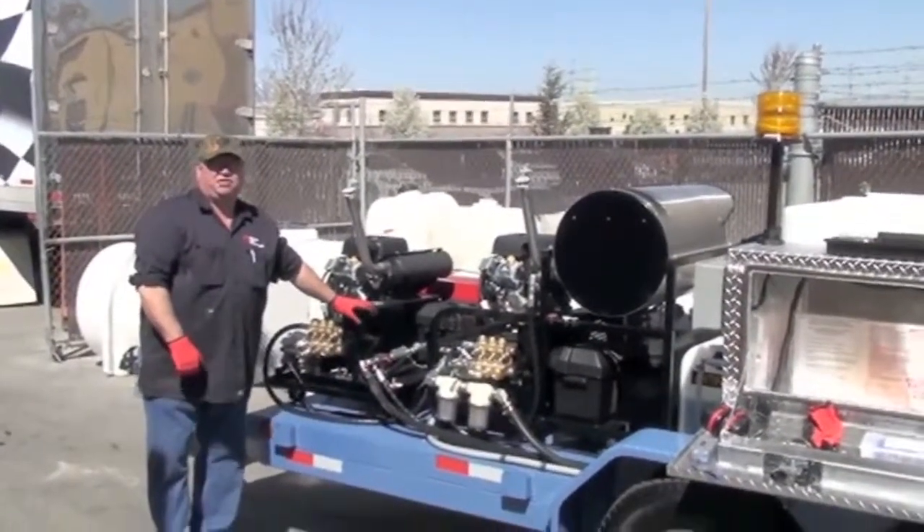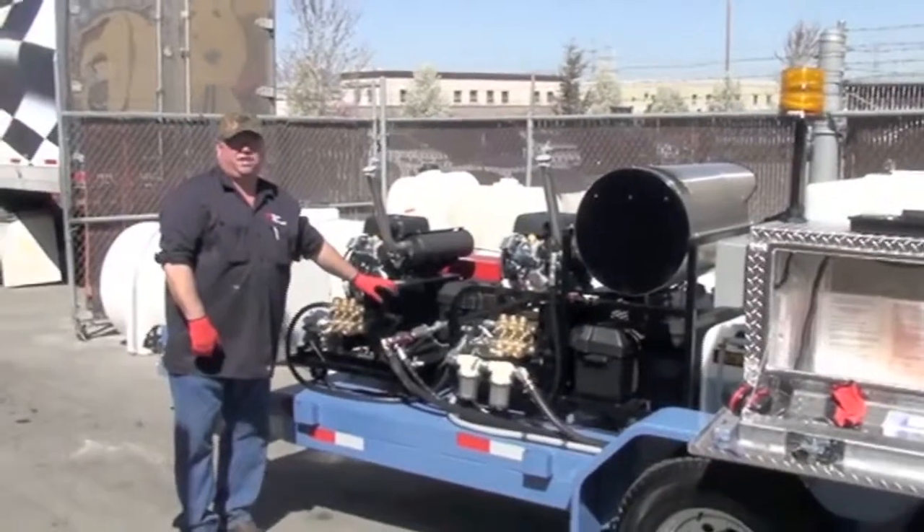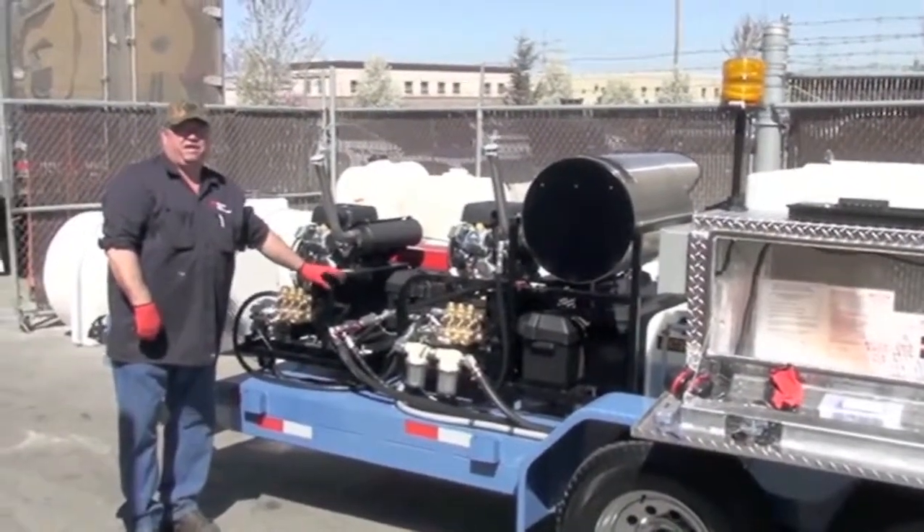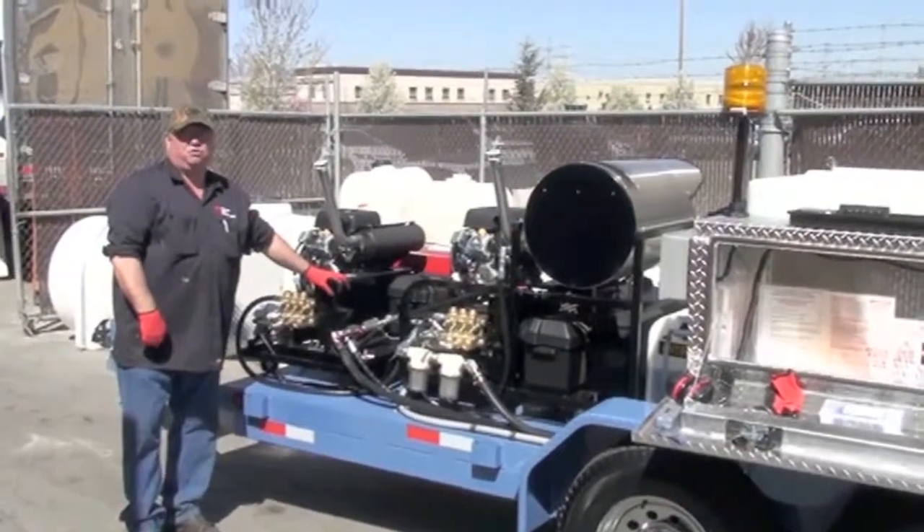Hi, Brent here with Hot Jet and we're going to go over the safety and operation of our Hot Jet 3 package, a twin engine hot and cold.